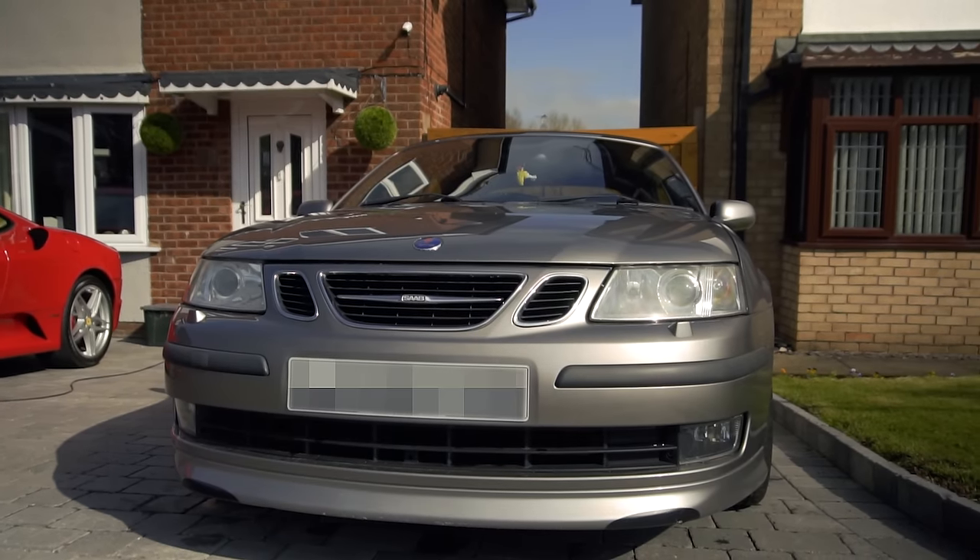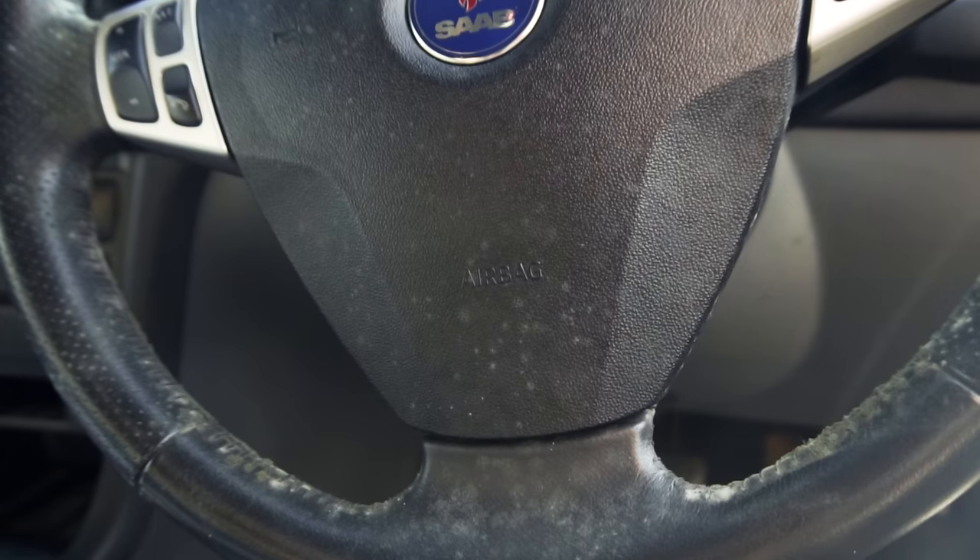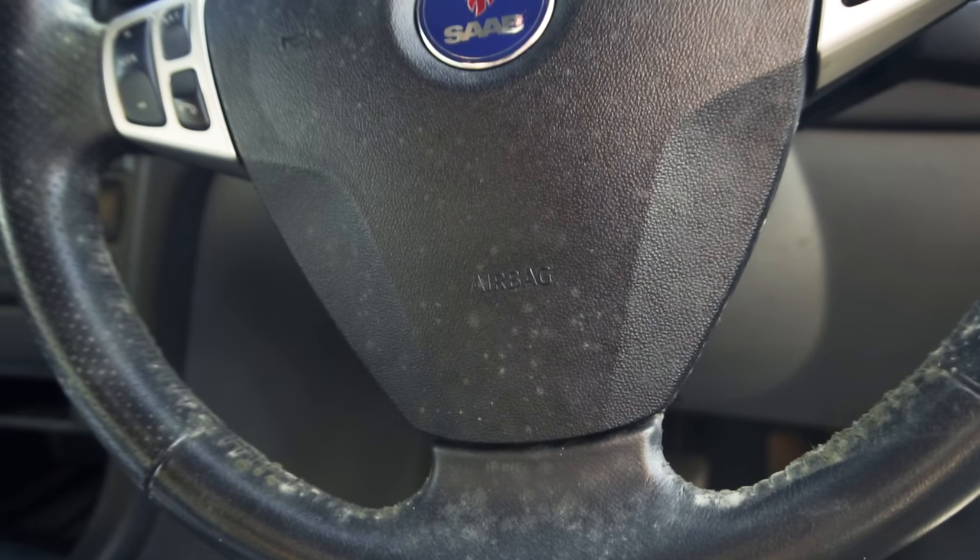This is our Saab 93 Aero Convertible and it has a leak. The car has been standing over winter and the seals have dried out. Mould has taken over the steering wheel and we need to take action to stop the leak.